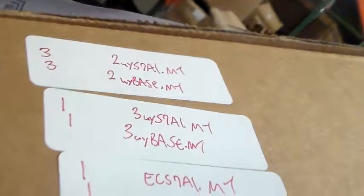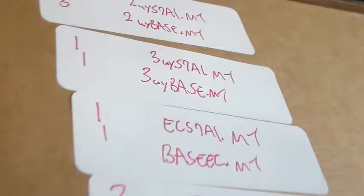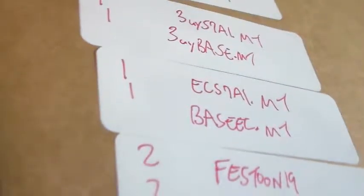In this box here, we're going to have a total of three two-way connectors, 57 inch, A01-MT paint. Three two-way base MT. One three-way connector, 57 inch, A01-MT paint. One three-way base MT. One end cap, 57 inch, A01-MT paint. One base and cover MT. Two 19 inch power festoons. Two PTPs, 57 inch.